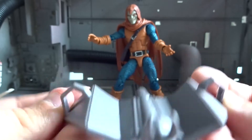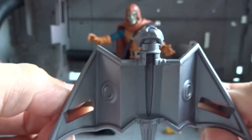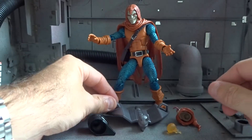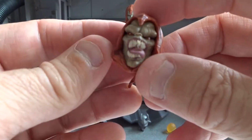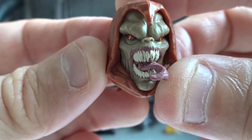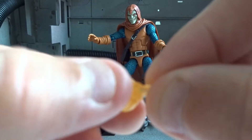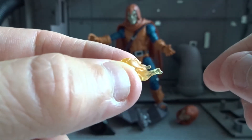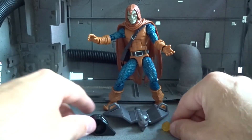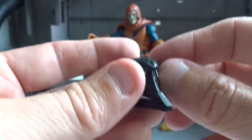For accessories we have the glider, here in a soft rubber material and not very detailed at all. Then we have an extra head — that's a very cool accessory. It gives the opportunity to have two different looks for the Hobgoblin.